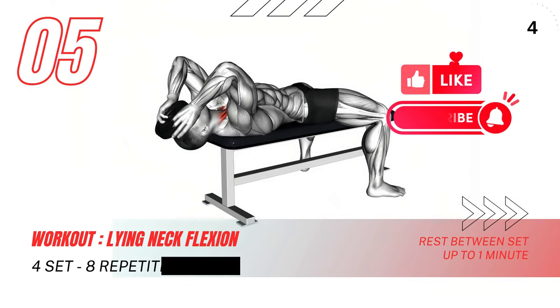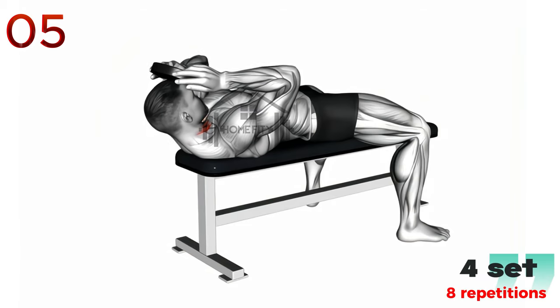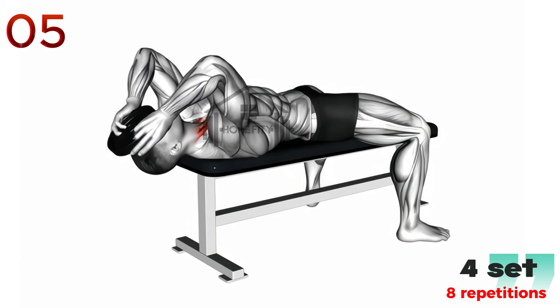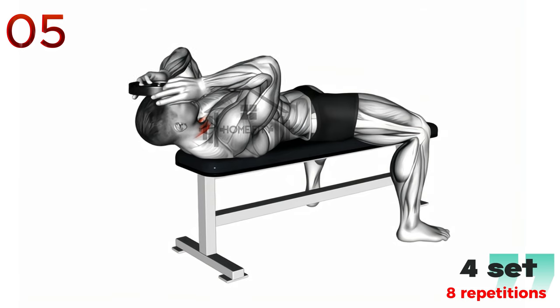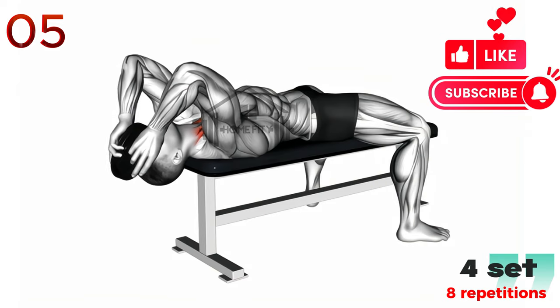Now let's move on to the lying neck flexion. For this exercise, you'll want to lie down with your head supported. Place your hands on either side of your head — they're just there for support. Slowly lower your head back as far as it's comfortable. Then engage the muscles in the front of your neck to lift your head, bringing your chin toward your chest. Repeat this for the recommended amount of repetitions.